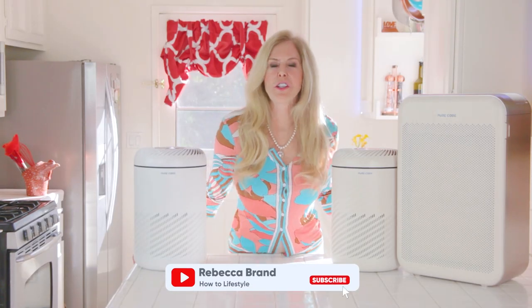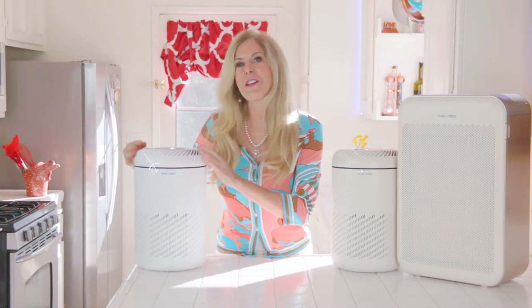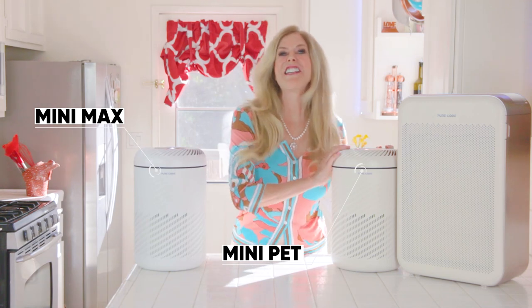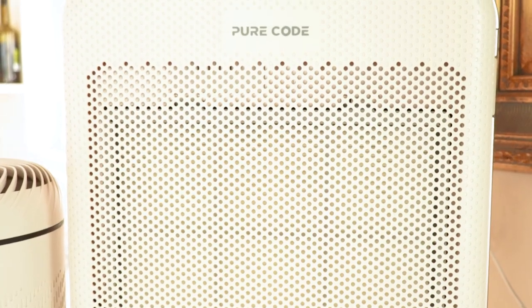Hi, I'm Rebecca Brand and I'm doing a review of Pure Coat air purifiers today. This is a Z43 Mini Max model. This is a Z43P Mini Pet model. And this large model is the Cube Pet model.